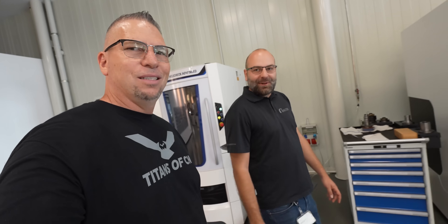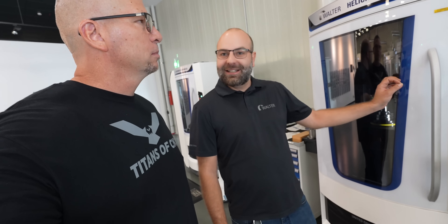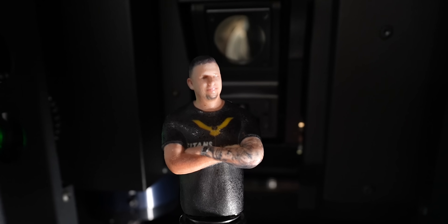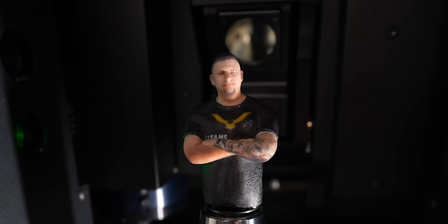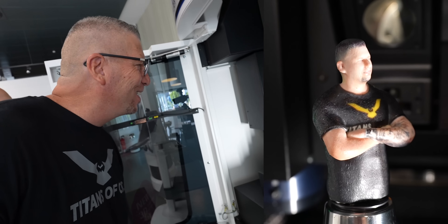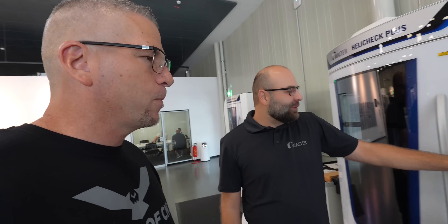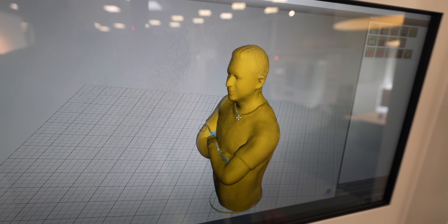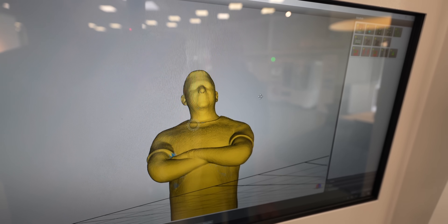We got a special surprise for you. We have here our measurement machine with a 3D laser scan mounted inside. And we have 3D printed — that is crazy — a mini Titan! How did you guys make that? It's before I had gray hair. Look at that. We also finished the scan, so you can see here the 3D scan of you. Look at that — they got me scanned inside the machine. That is crazy.